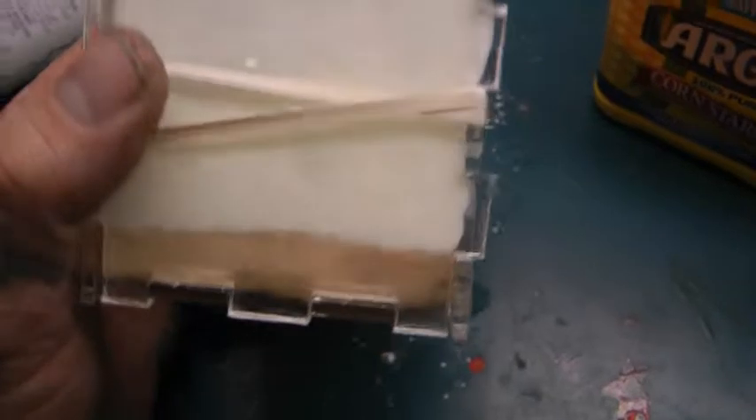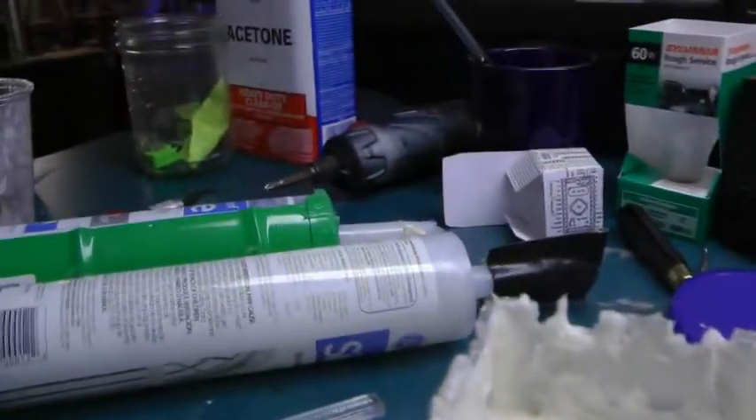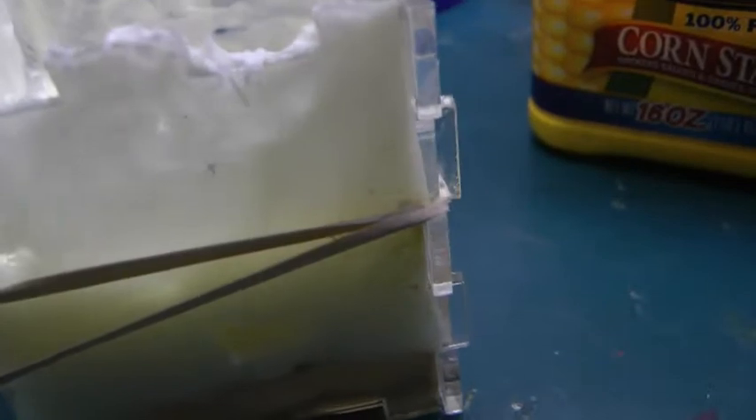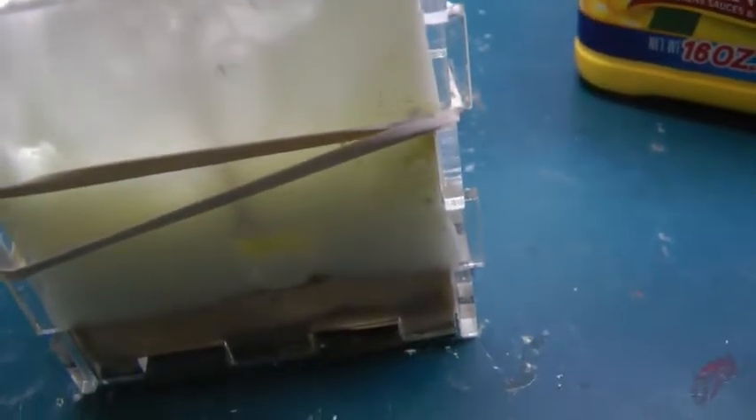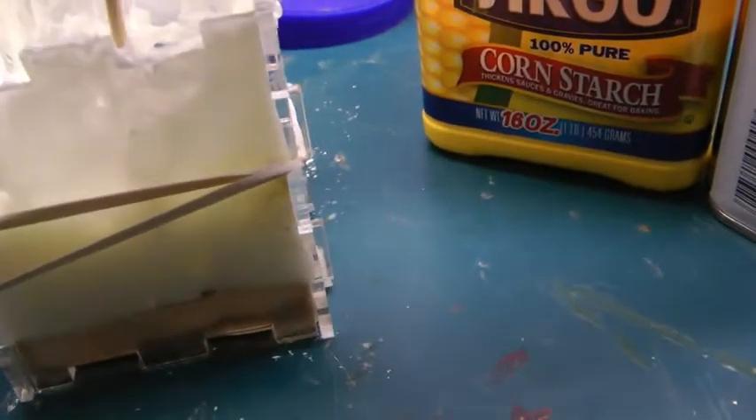Now we wait about 30 minutes. It's nice to use plexiglass because you can see if it's all the way down in. And if you do have some air bubbles like that one right there, you can use a skewer stick to kind of poke it down in there. As long as it's not near the model, it should be good. That's why that thin layer is really necessary — that way you don't get any air bubbles.